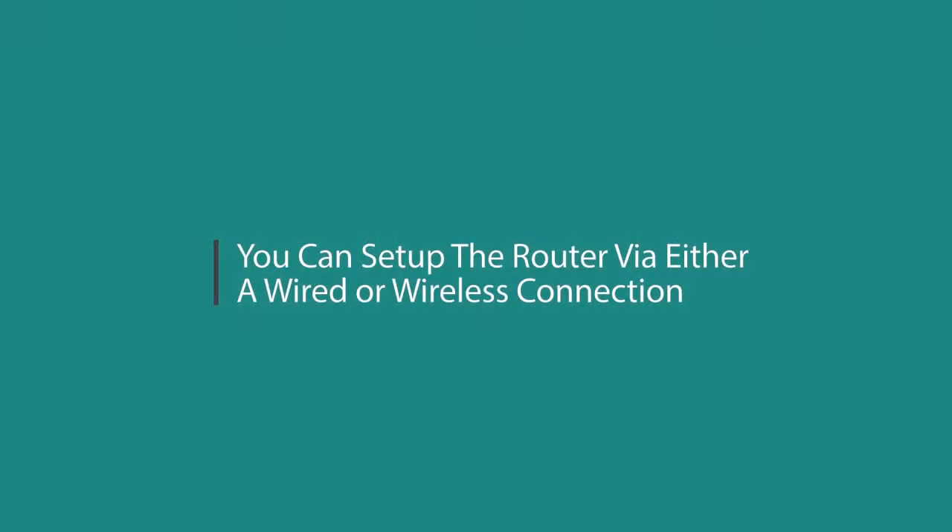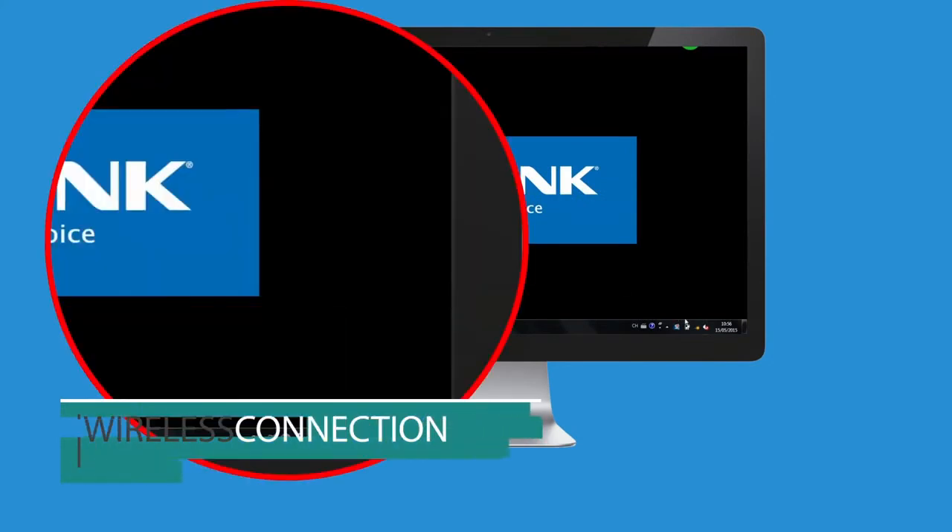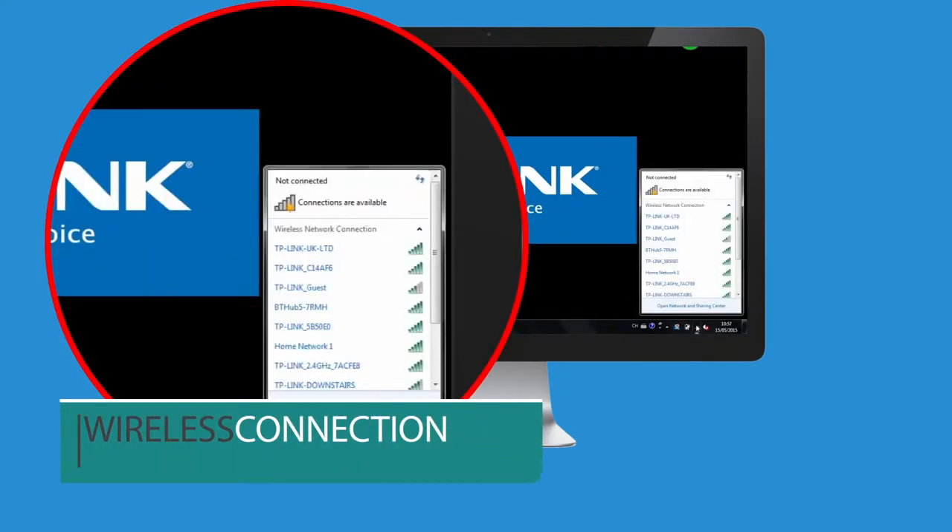You can set up the router via either a wired or wireless connection. To connect wirelessly, click the Wireless Network icon on your desktop. Select either TP-Link_2.4GHz or TP-Link_5GHz, then click Connect. If neither of these networks appear, click the Refresh button.